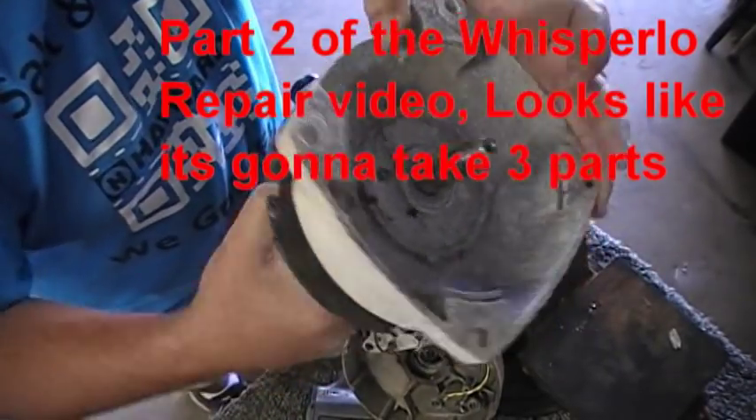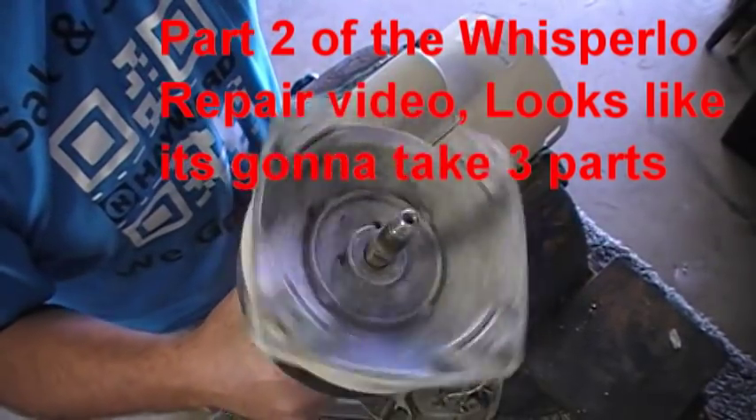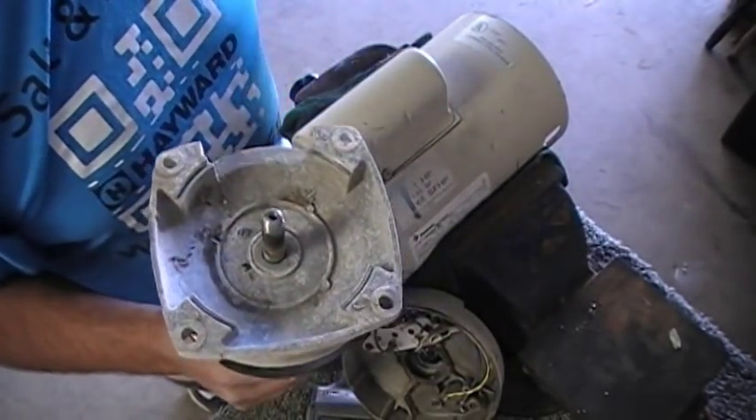It's actually this bearing. This bearing is locked up to where it wants to spin one way — it'll spin this way, but if you try to spin it that way, it's a one-way bearing.